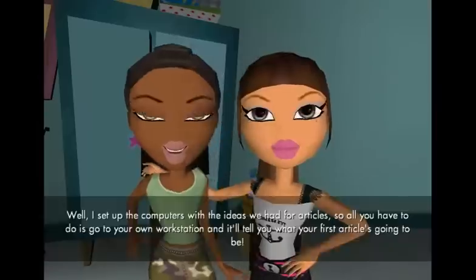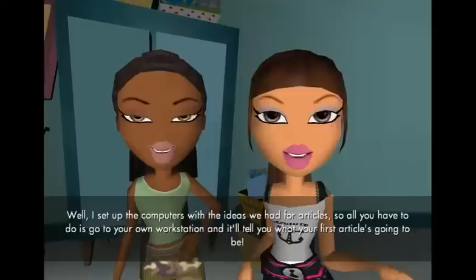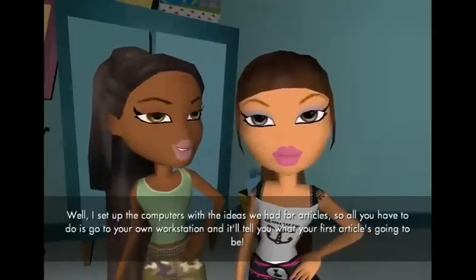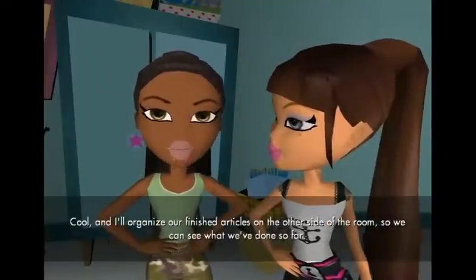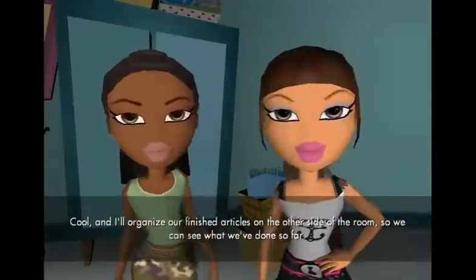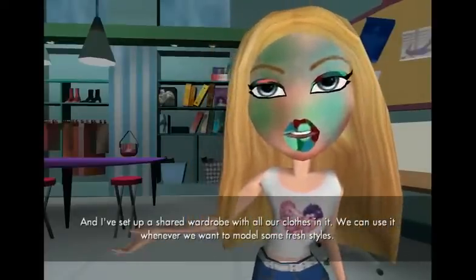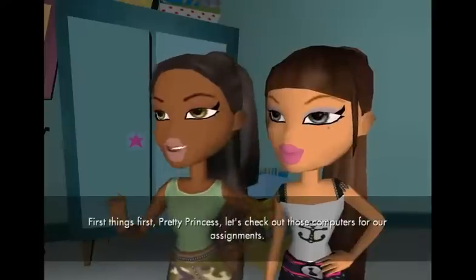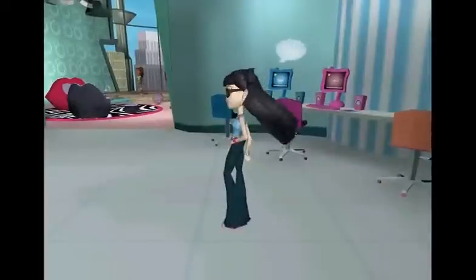Yeah, let's do it. No sweat, Bunny Boo. Once we get our ideas down on paper, we'll get that money back in no time. Yes. I'm not too sure about using computers though — they just don't like me. They can be tricky, but I'll help you out. What do we do now? Well, I set up the computers with the ideas we have for articles, so all you have to do is go to your own workstation and it'll tell you what your first article is going to be. Cool. And I'll organize our finished articles on the other side of the room so we can see what we've done so far. And I've set up a shared wardrobe with all our clothes in it — we can use it whenever we want to model some fresh styles. First things first, pretty princess — let's check out those computers for our assignments.